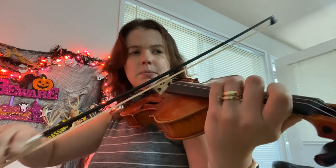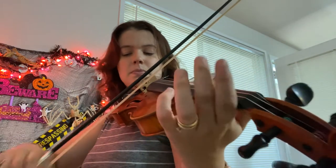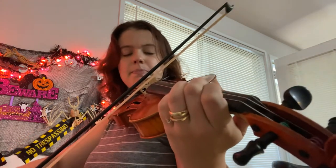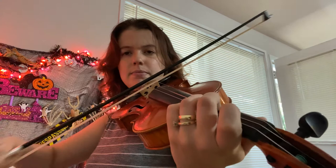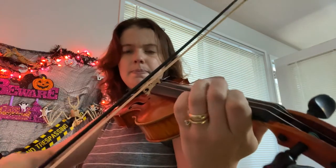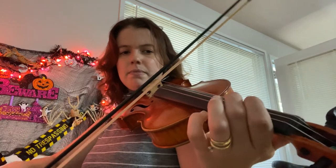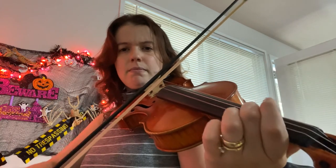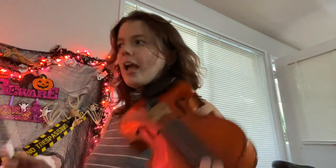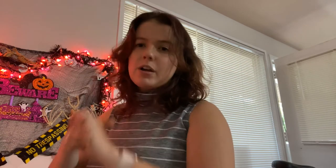Okay, let's get ready to play the whole thing. And there you guys have it — theme and variations on a familiar song. As always, if you have any comments or questions, feel free to message me or comment down in the comment section below, and happy practicing.